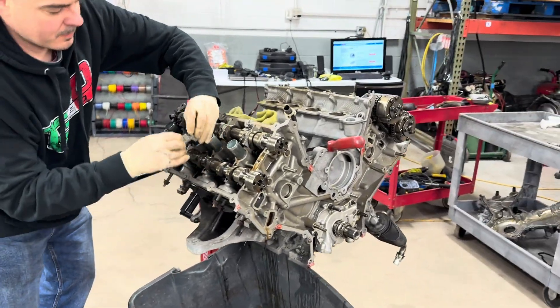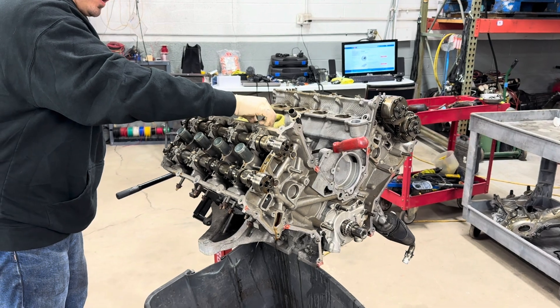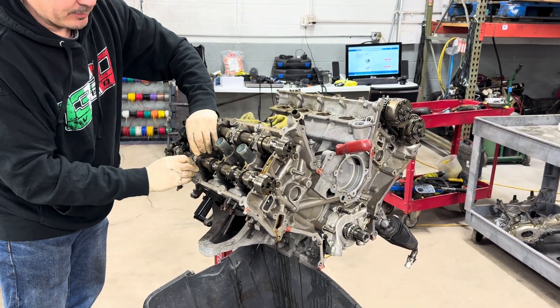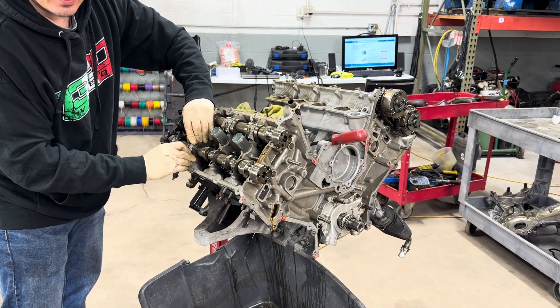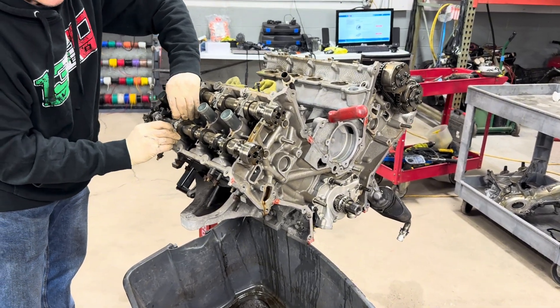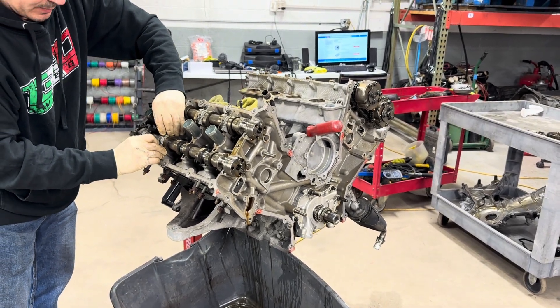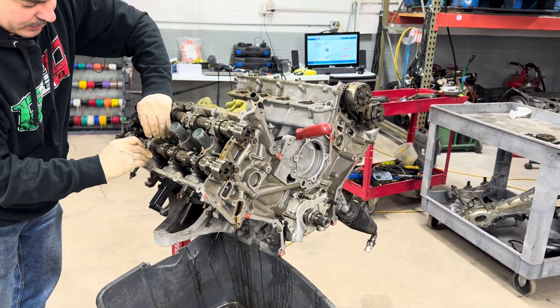So this is nothing like you've ever done before. I haven't done one of these before, no. But like a dual overhead cam — yeah, yeah, Honda, Toyota, all that stuff. It's the same thing. Caps on the cam. It's the same, I mean it's not really any different.